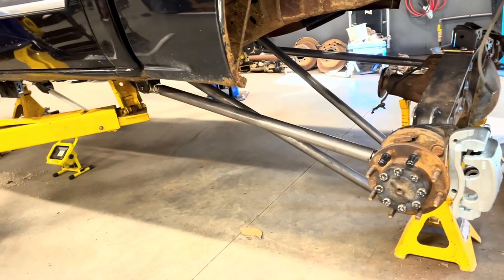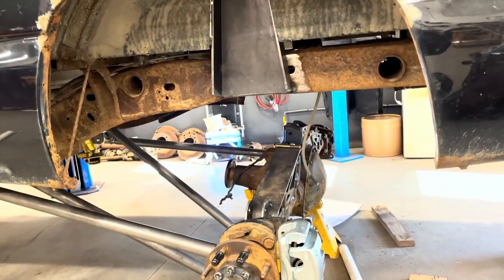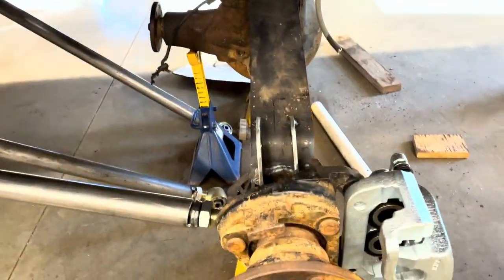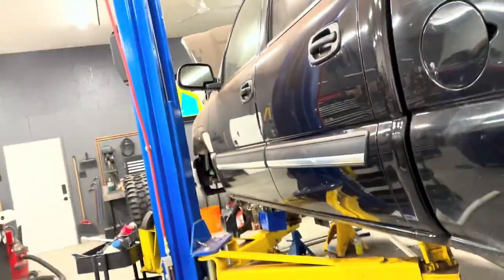Obviously the tops aren't attached because it's a hassle and I just need to take them out again, but everything's the right length and looks good. I'll get them back out, probably weld them up fully – one step closer. I'll have to get the coilovers in place at some point to make sure those work, and then I can weld all that up fully too.